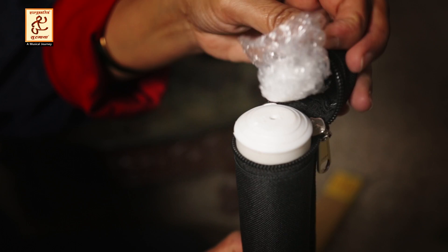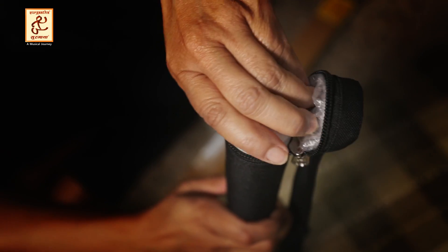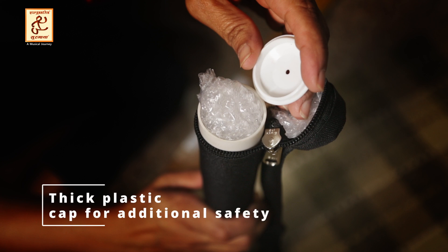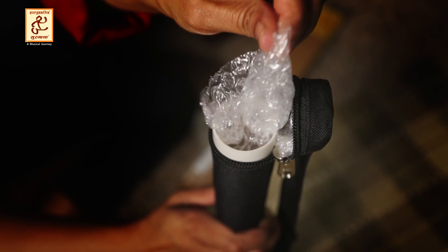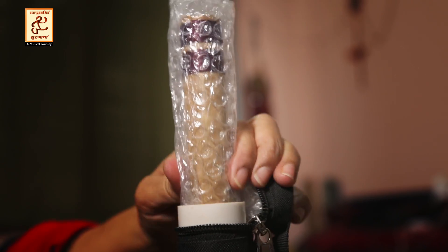The piece is on top of the bubble wrap for safety. This is thick plastic. Let's remove the bansuri — it has also lifted up the bubble wrap.